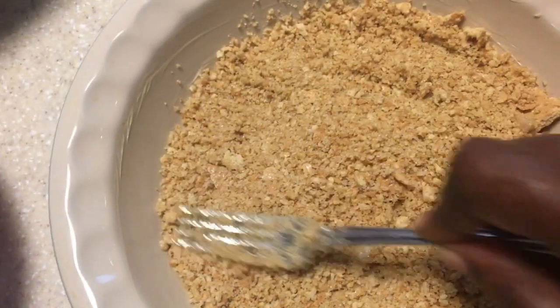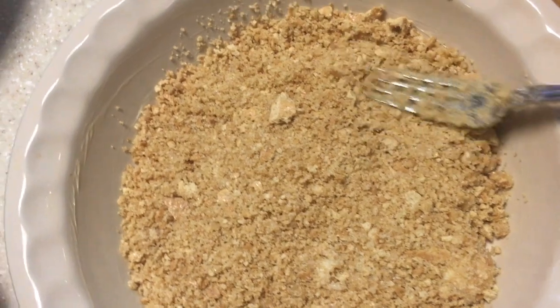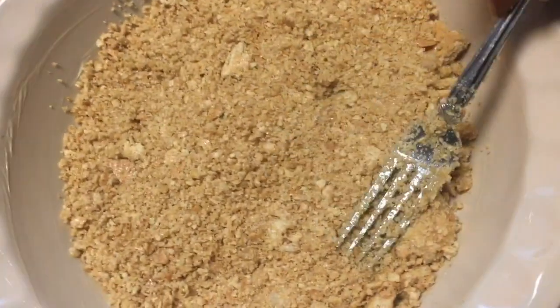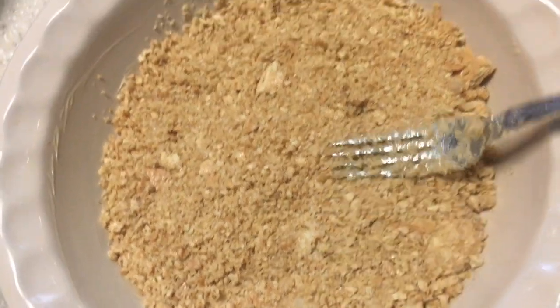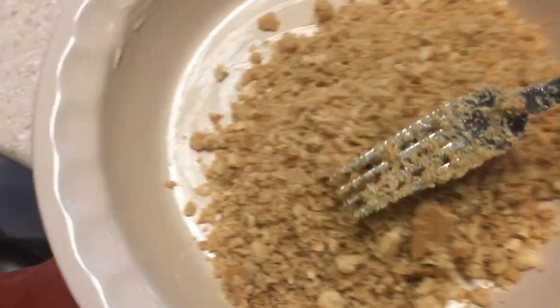I'm not actually trying to fill up the sides — I prefer the crust more on the bottom. That's just my preference. But if you want it to go up the sides, make sure you add a few more graham crackers to achieve that. I am actually being forced to make a cheesecake because Madison has been begging me to make these.